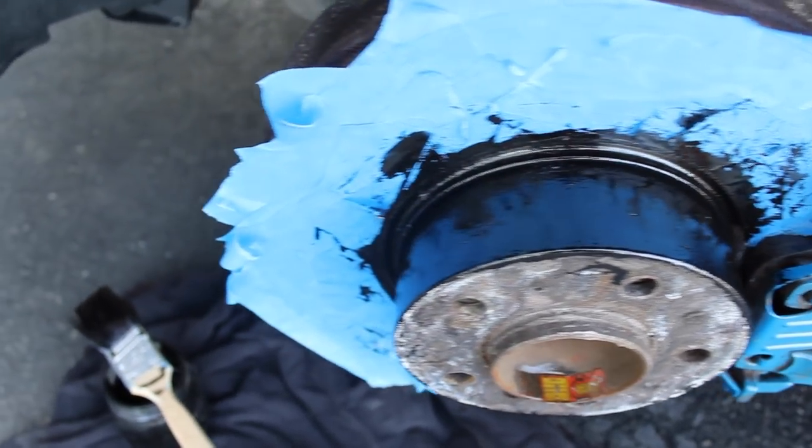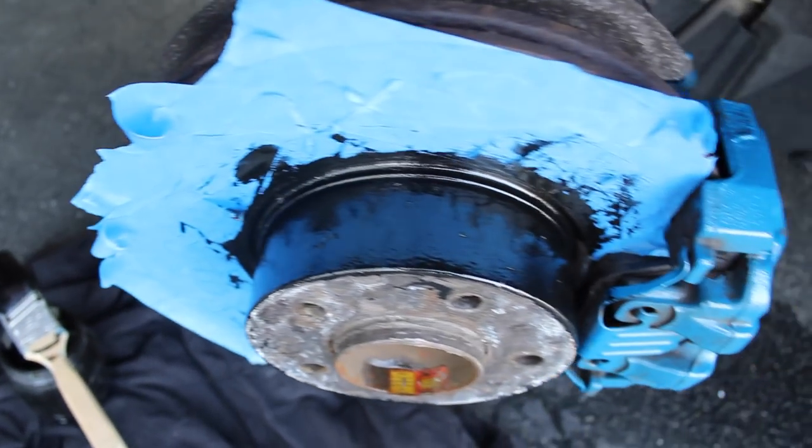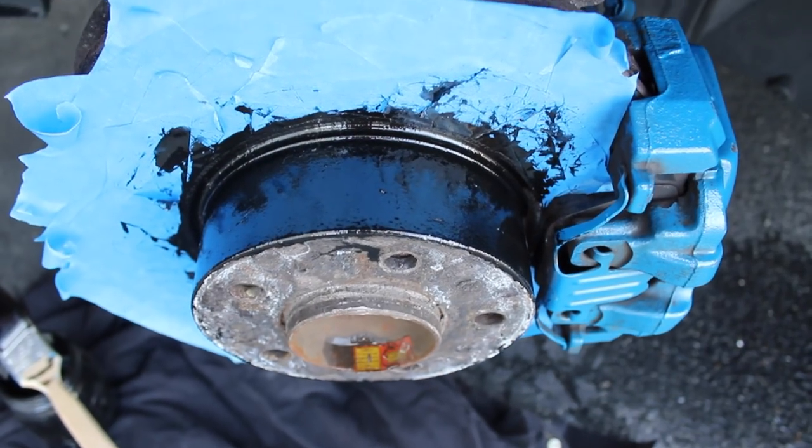This is what it's looking like with just the primer on right now. We're gonna let that sit for about three hours and let it dry before we put the base coat on.